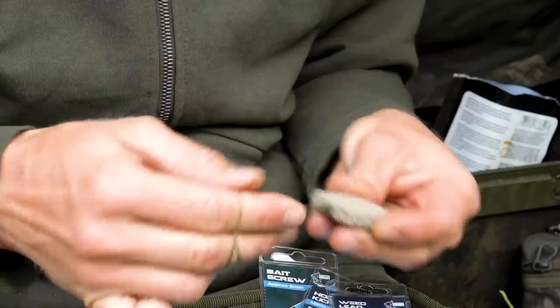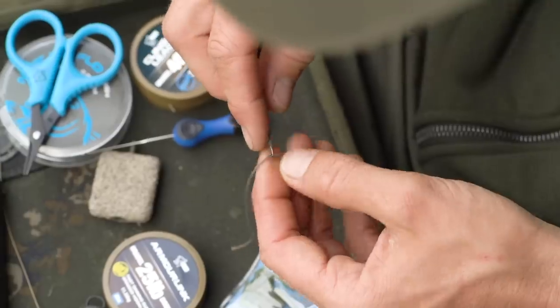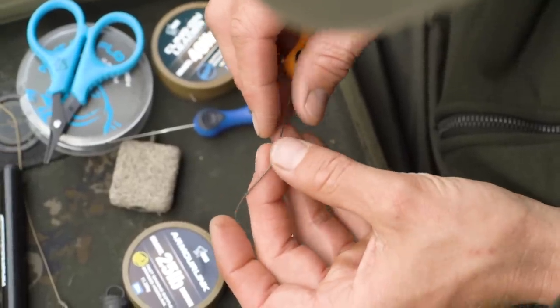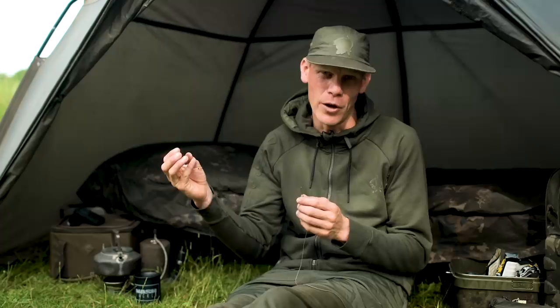The inline square lead is slid down the length of Klingon leader and mounted over the top of a uni ring swivel. I then pass a tail rubber down the Klingon leader over the top of the plastic insert coming out of the top of the lead. To connect my Klingon leader to my mainline, I splice in a big loop at the end of the Klingon leader, create another loop in the mainline, and loop-to-loop those together. It's very fast, very simple, and most importantly nice and strong and reliable.